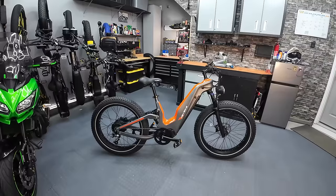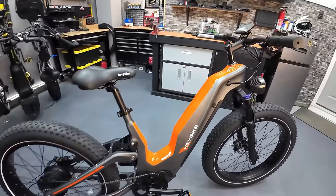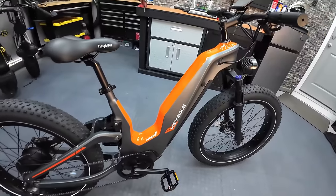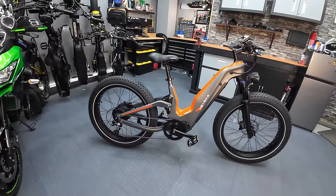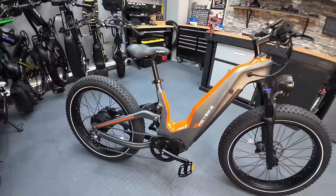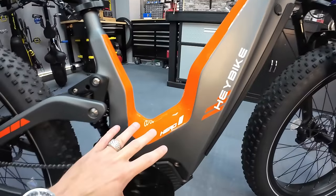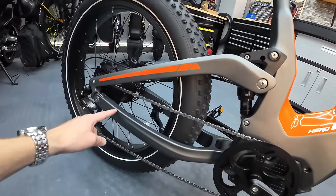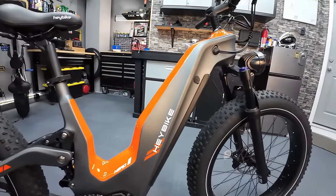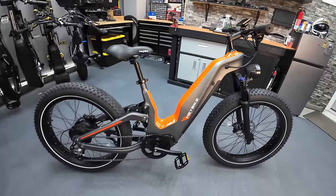I can't go too long without talking about this frame. Really cool looking frame design — I've never seen anything like it and I've never had a carbon fiber frame on a bike before. It's got a great paint job; the orange really pops and it looks very unique. I don't know that you could make this style of frame using aluminum. It's certainly eye-catching, and it is carbon fiber all the way — the main frame, the rear swing arm, those pieces are all carbon fiber as well. The only exceptions are the forks, the seat, and the handlebars.